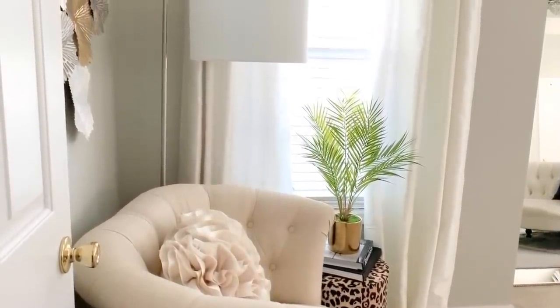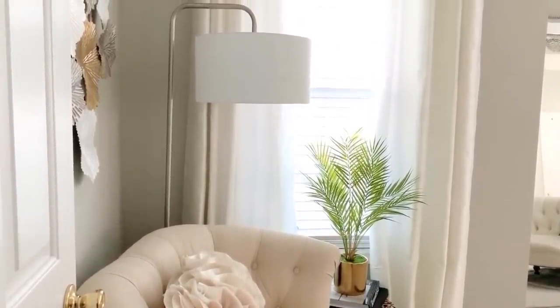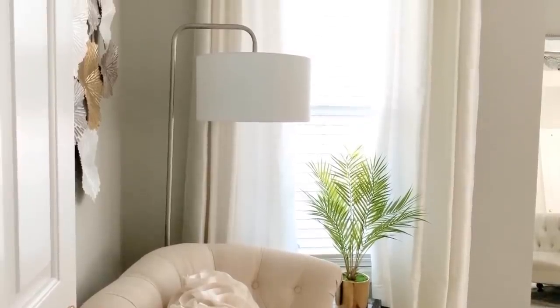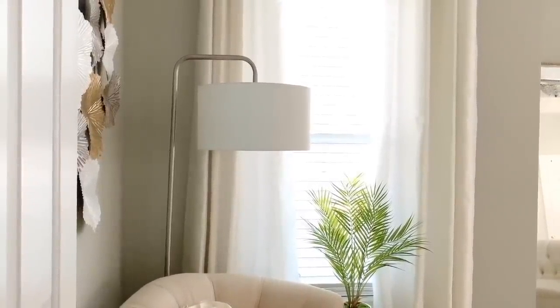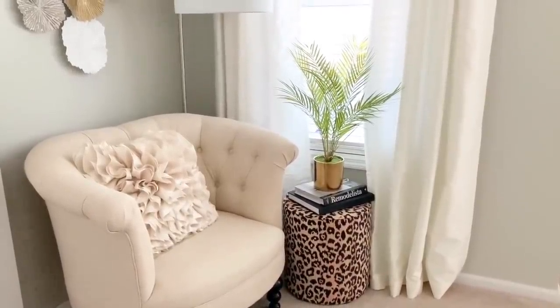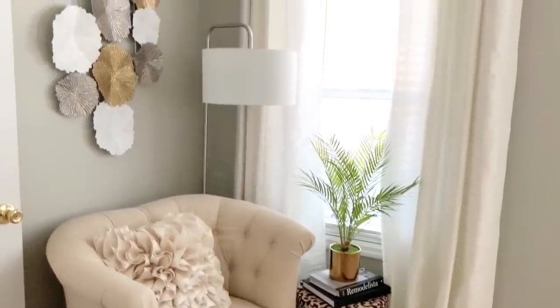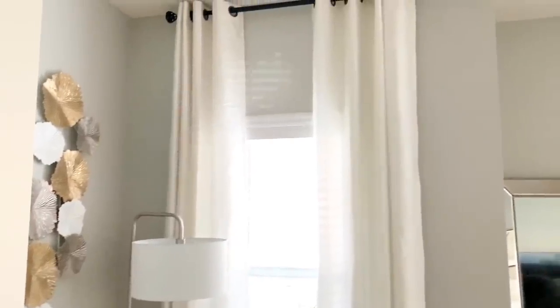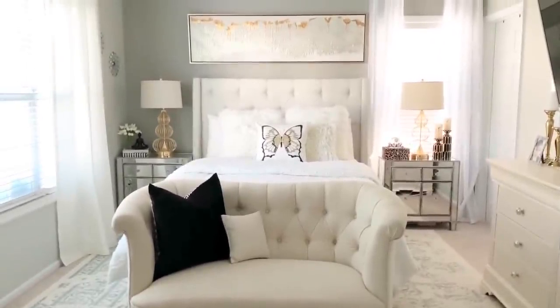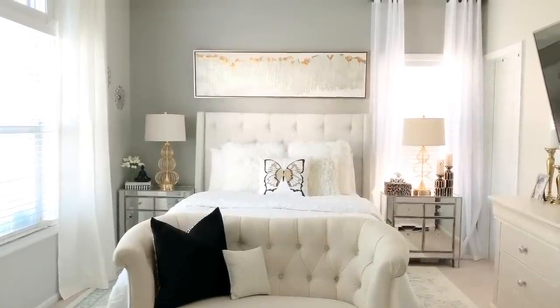This is where I first walk into my room, and I set up this little reading nook over here with a lamp and a chair right next to the window. It's a very comfortable little spot. My entire room is done in neutrals with a touch of leopard print in black — so mainly whites, creams, and beige with a touch of black.